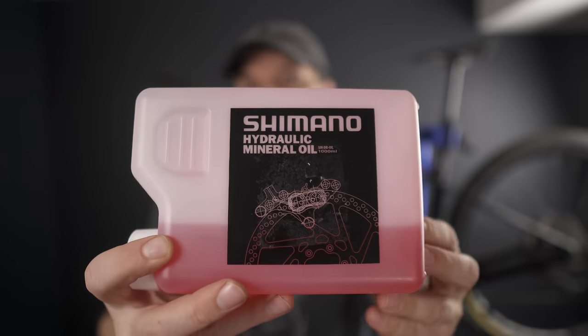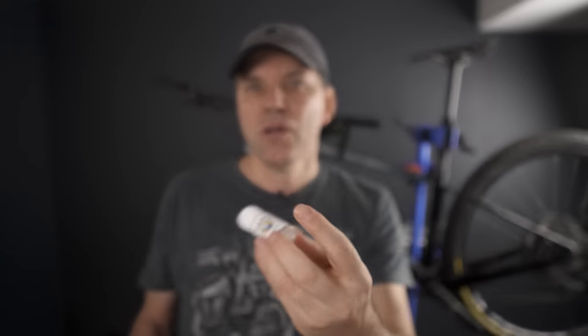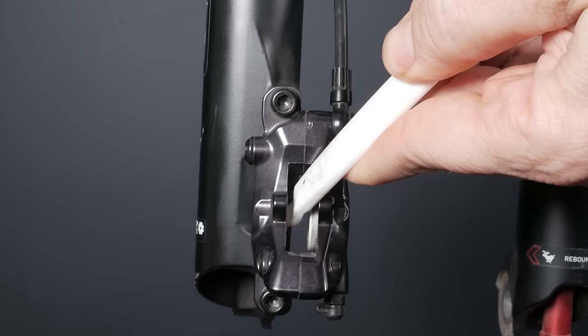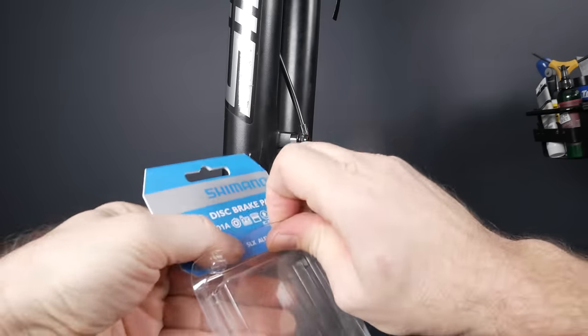Some companies like Hope recommend putting a drop of their brake oil or something like Stanton Lube around the piston before pushing it back. However, with Shimano brakes, if you stay on top of this basic maintenance, you don't need to do that. If you do have a truly stuck piston, force it out while holding the other one with the tire lever, spray it with soapy water, clean it, push it back in, and repeat that process a couple of times before applying any greasy substances. This is the end of part one — the maintenance I always recommend doing when replacing brake pads.